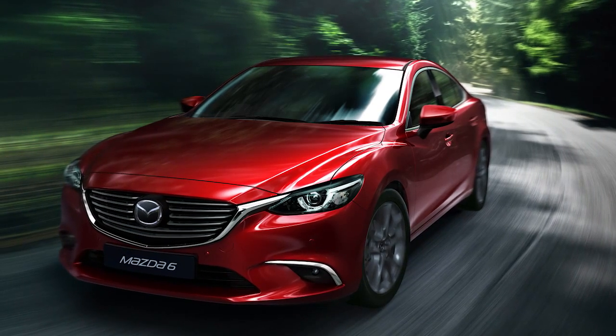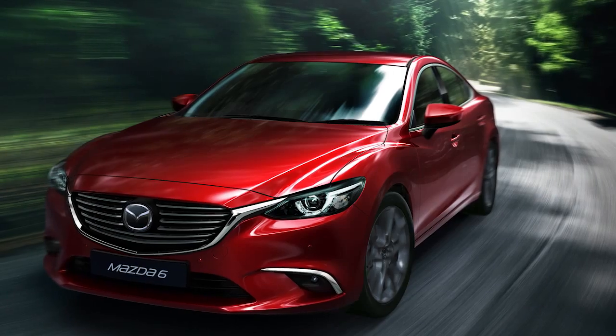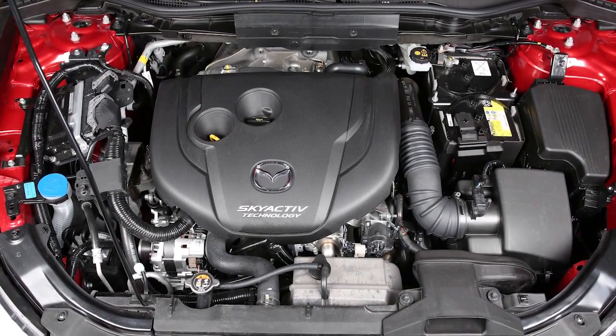iStop improves fuel economy, reduces emissions and also reduces idling noise when the vehicle is stopped. iStop automatically turns the engine off while the vehicle is stationary and then restarts the engine to resume driving.